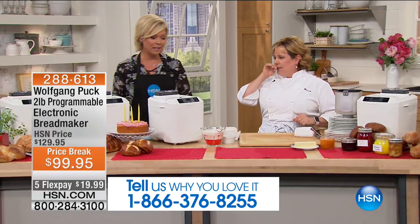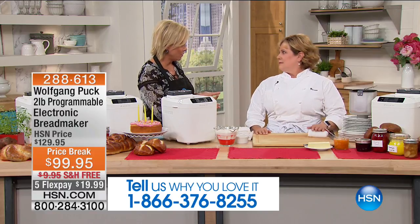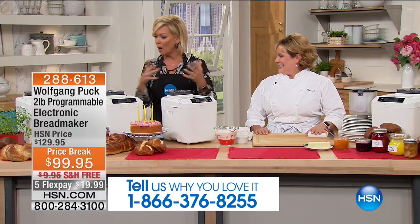I love this bread maker because, first of all, it makes it super easy — you can't mess it up. You can choose from three different settings for the crust, and it comes with a variety of recipes. Let's talk about all the kinds of bread you can make.